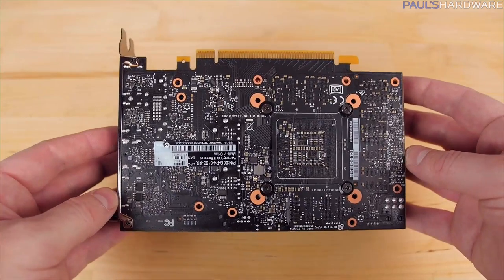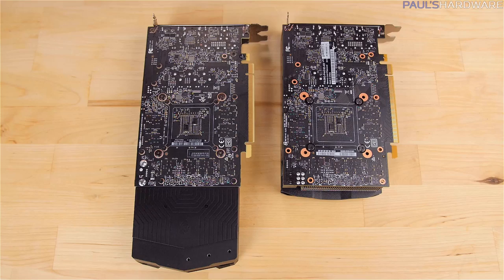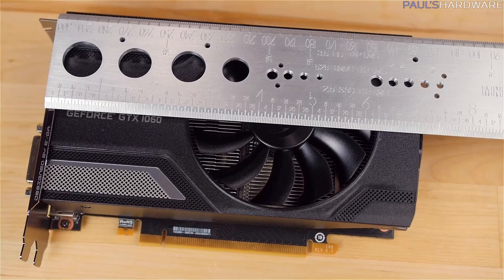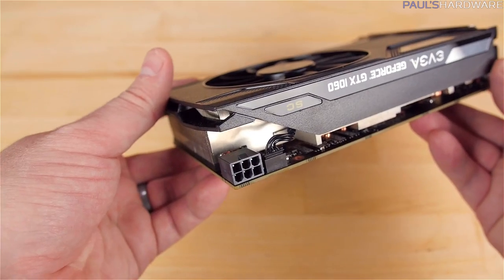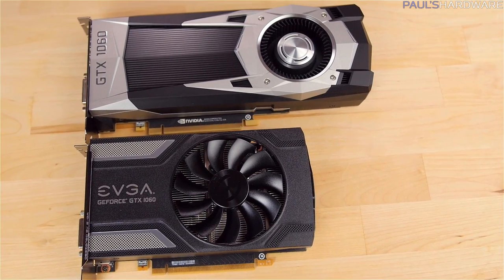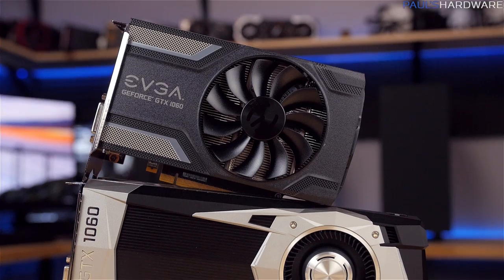So the 7-inch reference design PCB is exposed, but since it's black it's not hideous or anything like that. Since the 1060 uses the reference PCB but not the original reference blower cooler, the whole card is just shy of 7 inches long — about 175 millimeters — and the 6-pin PCI Express power connector is down at the end of the PCB, the only real difference from the reference design, which uses an extension to put that out at the end of the blower cooler.